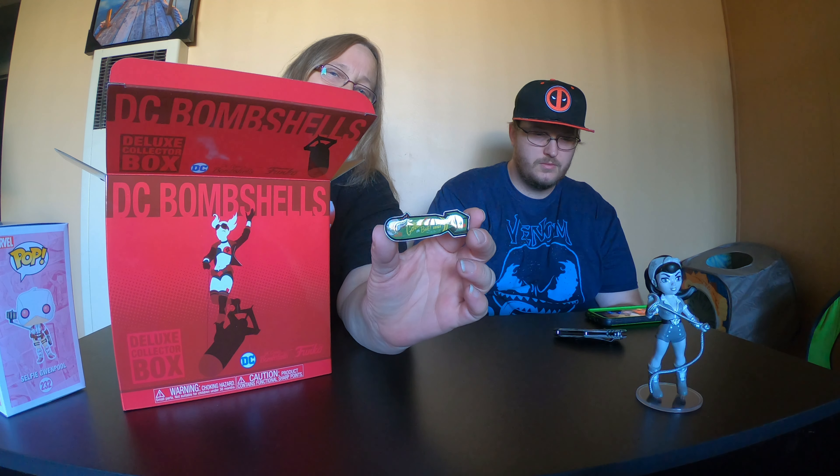Let me open it up here so I can show you guys better — it's a Bombshells pin, actually. That's really cool. I really like that. Next, this looks to be like a little notebook. It says right there on the back: 'notebook.' That's kind of cool — it's Wonder Woman. I love Wonder Woman. It's a DC Bombshells Wonder Woman notebook with blank pages. That's actually really cool.